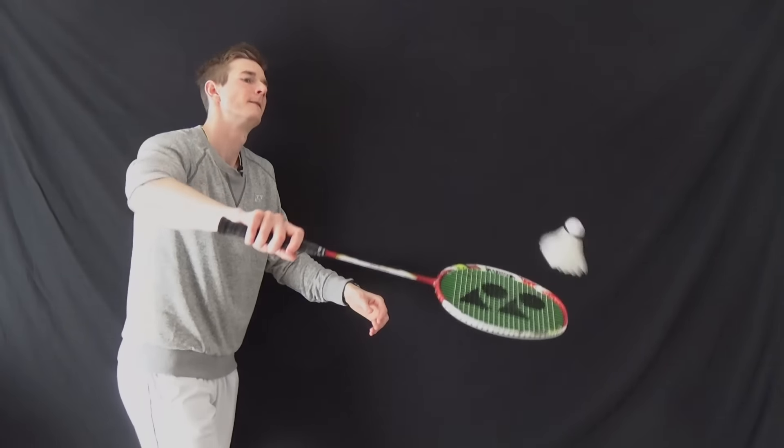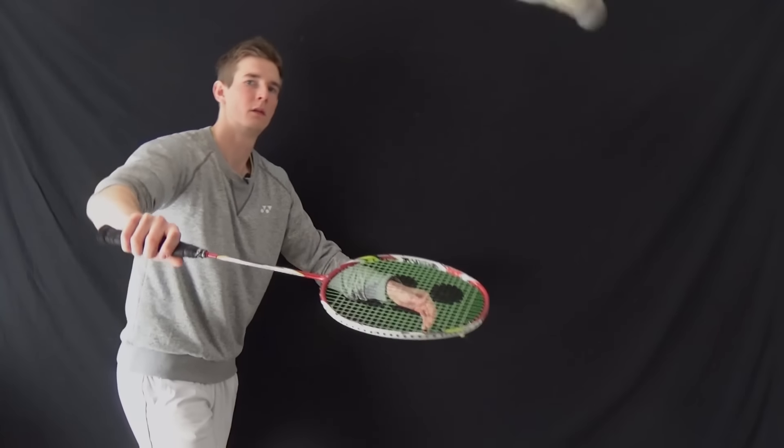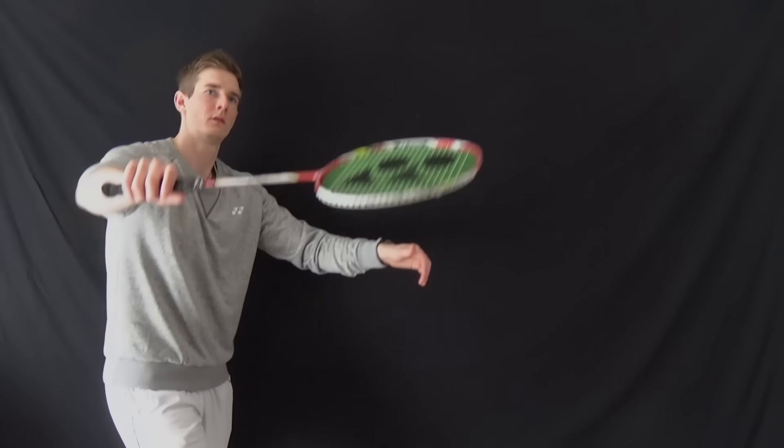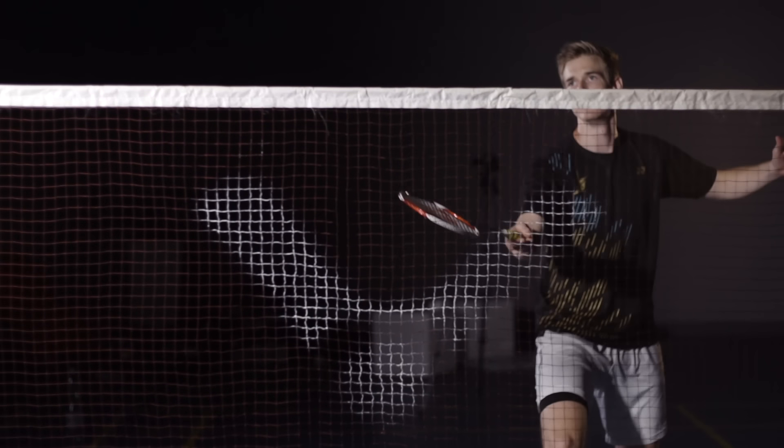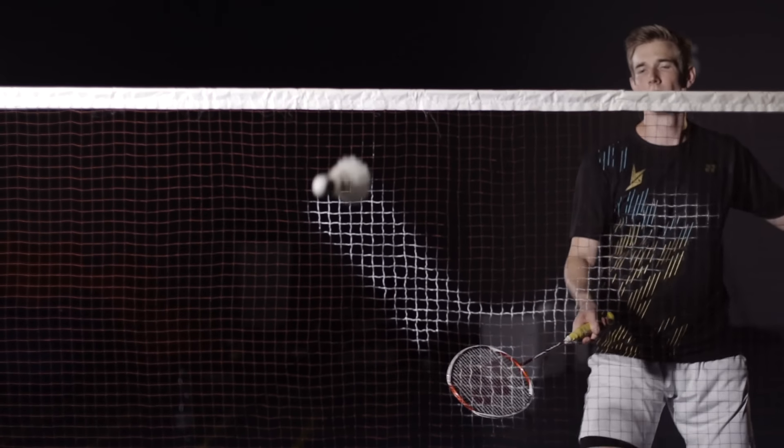Another thing you can do is work on tempo deception: someone feeds you, you pull the racket back really quickly and then slow down the movement and slice a little bit under the shuttle. That is a cool deception on court, but you can also practice it at home — this change of speed in your movement, fast back and then slow down under the shuttle.